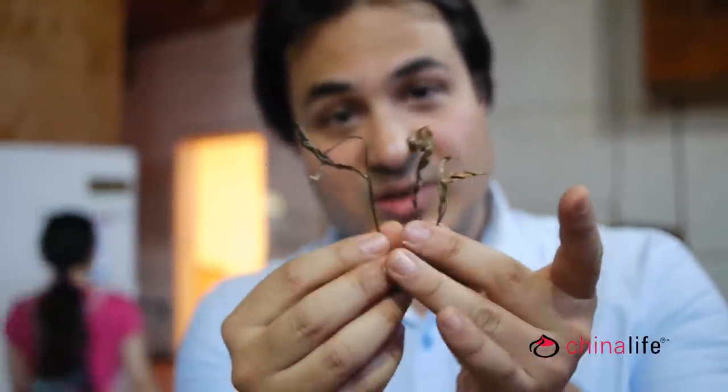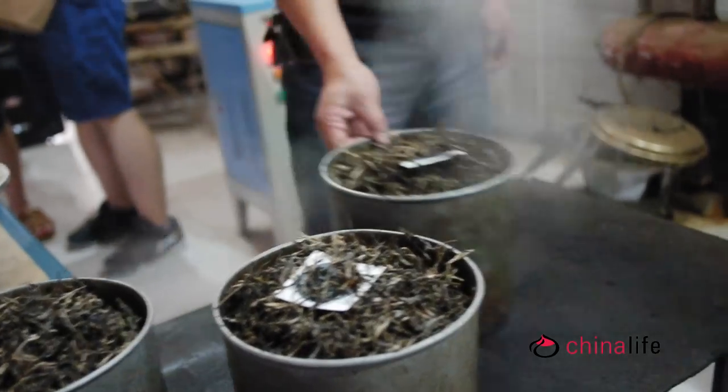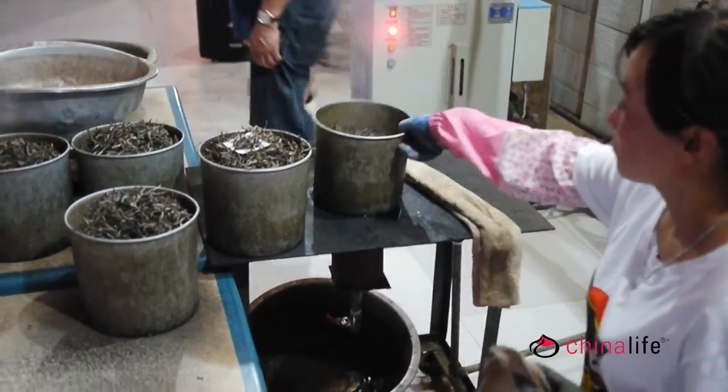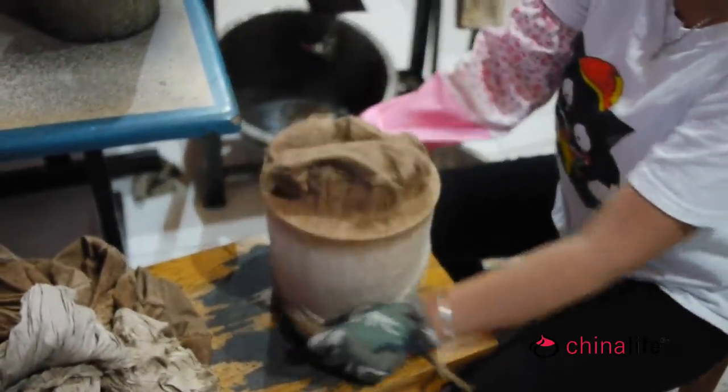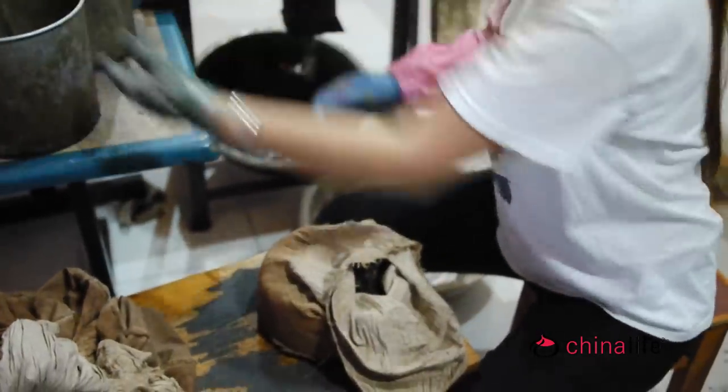We're compressing our own puerh cakes, and I just wanted to show you — it looks like a pile of leaves, but it really doesn't show the detail that they've gone into to pick these leaves. If you actually individualize them, you can see it's one bud, one leaf, and quite a long stem. They all have the same type. So when you compress them into a cake, it looks like a bit of a mess of leaves, but actually it's all very carefully chosen. Puerh cakes are the usual way of buying puerh, as they are convenient for storage and ageing, although loose puerh is becoming available. To make the cakes, they steam the leaves to soften and add moisture. I suspect that this extra burst of moisture is one of the reasons why cake-aged tea is considered superior to puerh aged loose, as it locks in some of the moisture for fermentation.